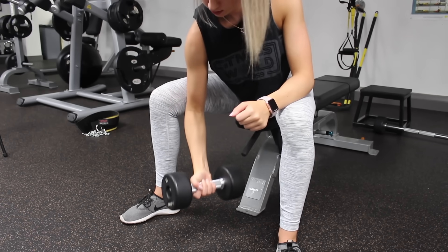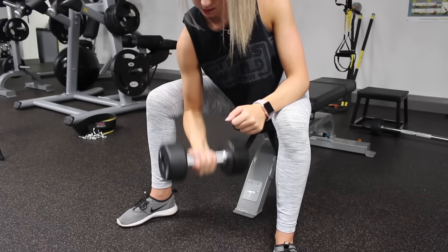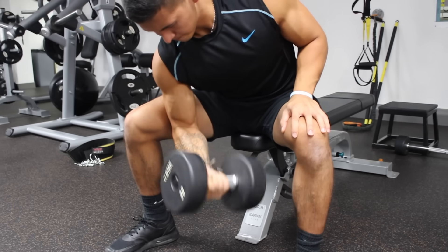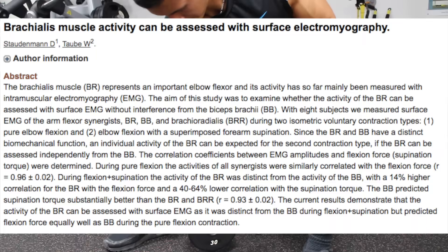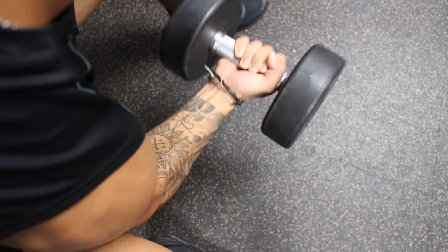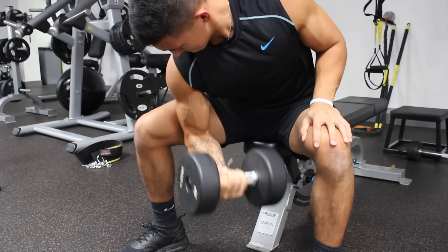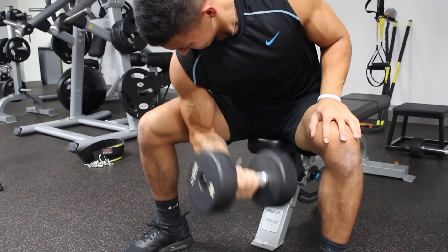This next exercise puts more emphasis on the short head of the biceps. I chose to include concentration curls because that earlier study showed they elicited much higher bicep activation than the other seven exercises. A study by Sodman et al. showed that activation of the short head is maximized with combined flexion and supination, so you want to turn your wrist out during every rep. Another benefit is that this exercise minimizes involvement of the anterior delts, which often come into play during curling exercises.